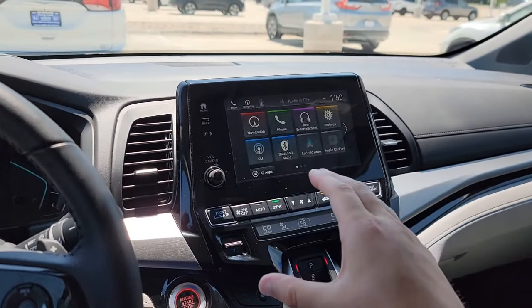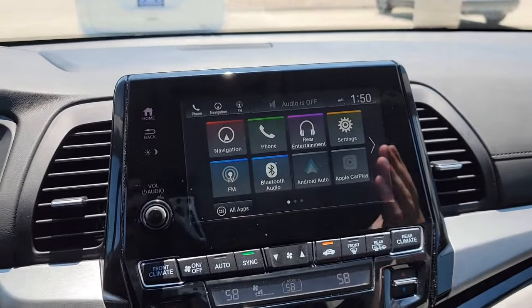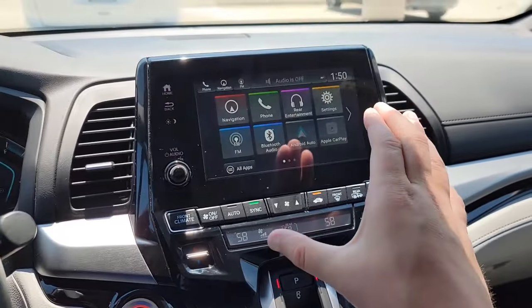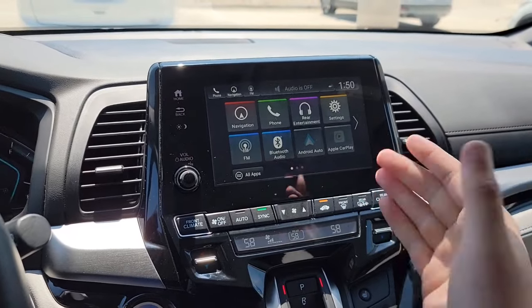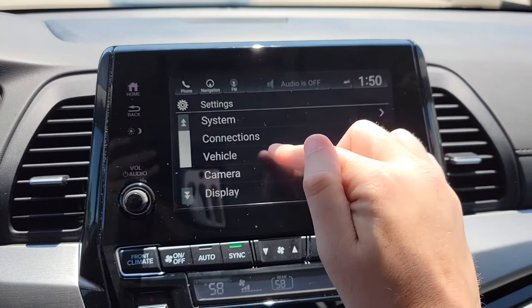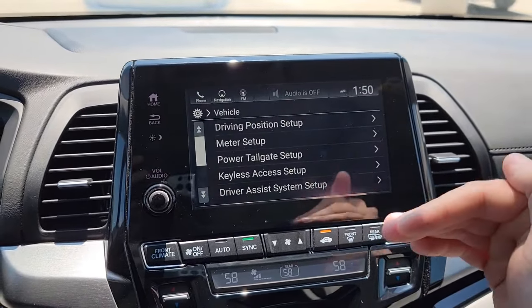Here we are right inside the Honda Odyssey. The vehicle's on at your home screen. Make sure you're in park for safety — you cannot access the vehicle settings if you're not in park. Now we're going to go to Settings, then come down to Vehicle. We're going to start from the top and work our way down.